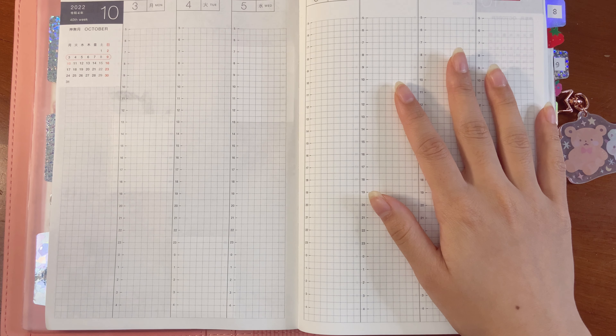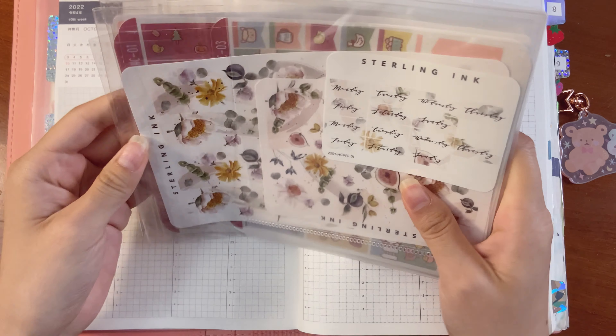Hello everyone, today I'm back with another plan with me in my weekly section. Today we are going to be using a sticker kit. I'm currently debating between what I have — I do have two new sticker kits here, and I think I have one more on the way that's supposed to deliver this Friday, but I want to plan ahead of time so I'll save those for another time.